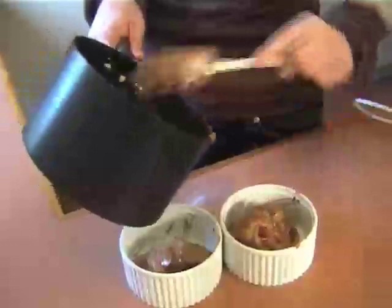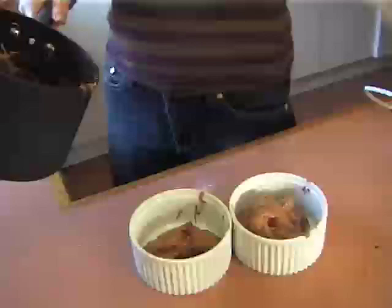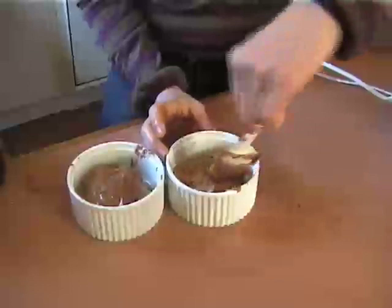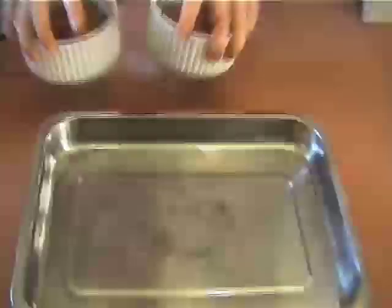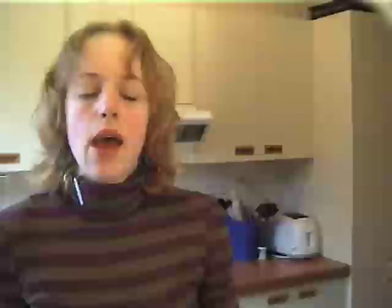Now grab the two ramekins and just split the mixture between the two, then level those off a little bit. Pop them onto a baking tray just in case they overflow. Put those into the oven at about 190°C, which is about 370°F, for about 12 to 15 minutes. You'll know they're done when they've all puffed up and, well, they look like soufflés.